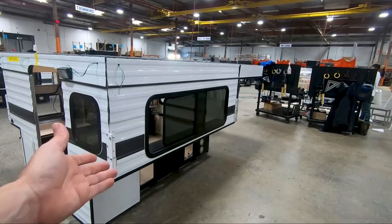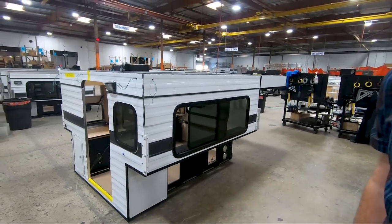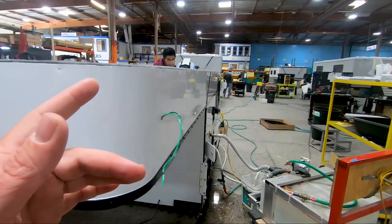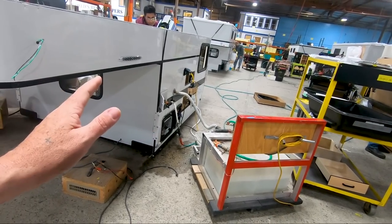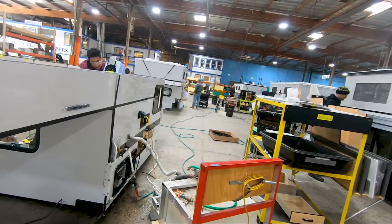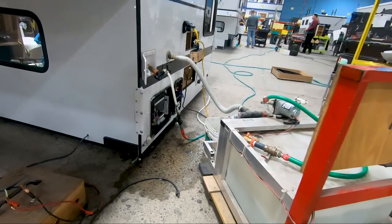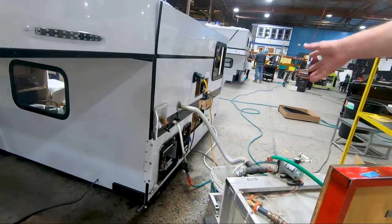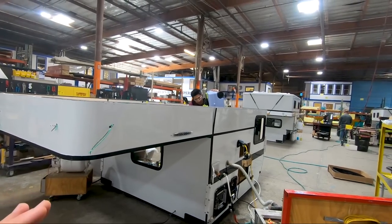This is a flatbed model, and now they're doing the final quality steps. They're getting down towards the end of the whole deal — putting water through the entire system to make sure nothing is leaking, and running electricity to make sure all the lights are coming on and off like they should be. So they're getting down to the final steps.